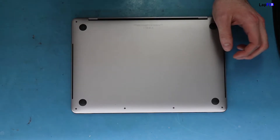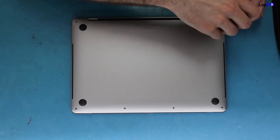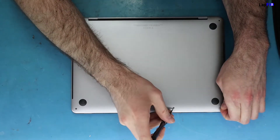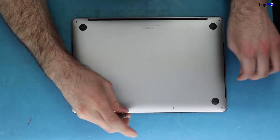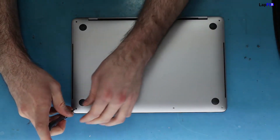What we're going to do is open it up and take a look at what's causing the problem. We'll open up the bottom and see, because we do know it's part of the Flexgate issue, but we want to show you guys exactly what it is. So we're just going to go ahead and remove the screen.